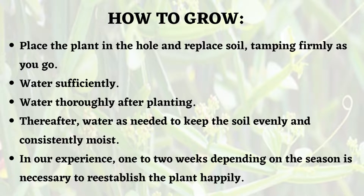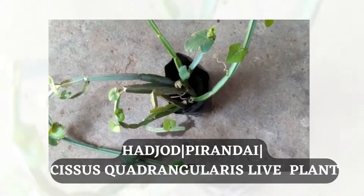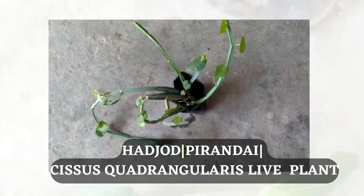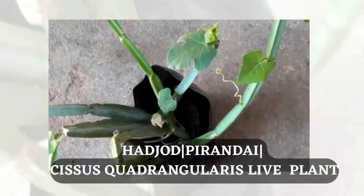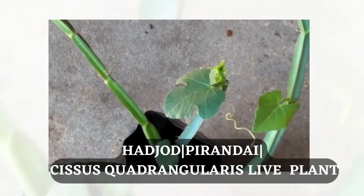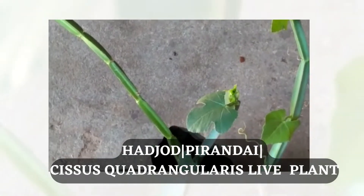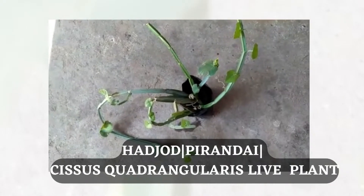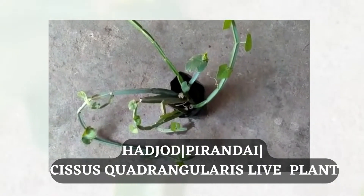In general it will take one to two weeks to see the growth. Within three months you can see a full-blown plant. To start with, this plant looks like a small herb, but if we allow its growth it will grow as a plant. Put a stick and it will climb with the stick.